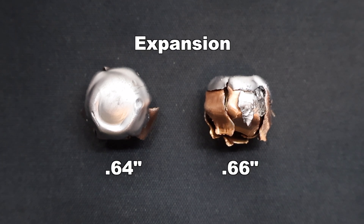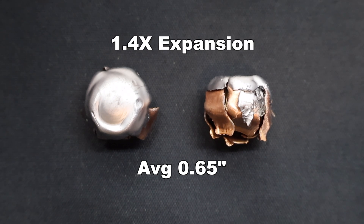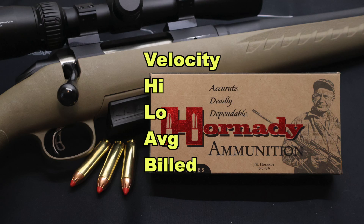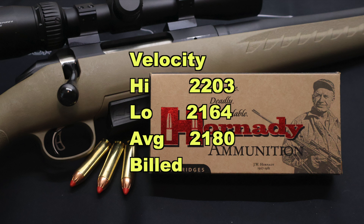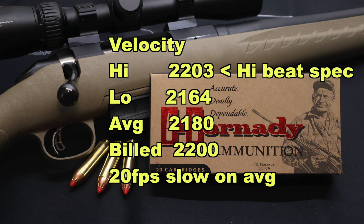On to expansion — we saw 0.66 inches and 0.64 inches expanded diameter, for an average of 0.65 inches. That works out to 1.4x expansion. Being that these are already .45 caliber from the start, I don't need to see a whole ton of expansion. I think these things did pretty good. Now on to velocity — our high was 2203, our low was 2164, for an average of 2180 versus the box spec of 2200 feet per second. So we came in just 20 feet per second slow. That is really, really close — usually it's quite a bit slower than that depending on the caliber. This is pretty darn good.